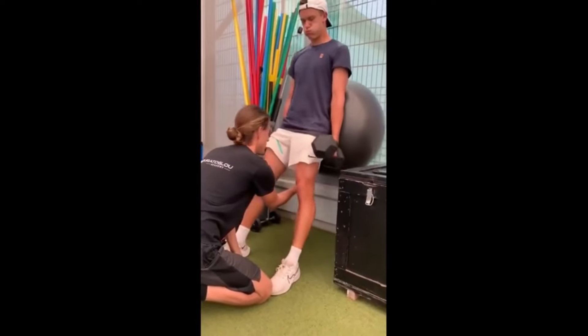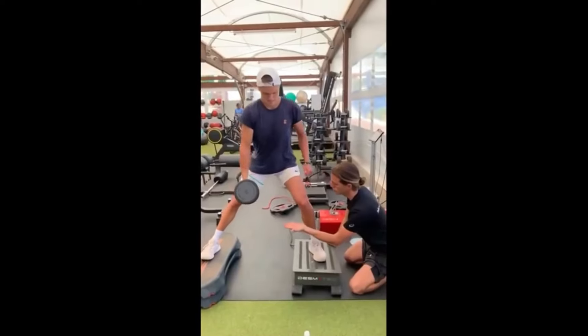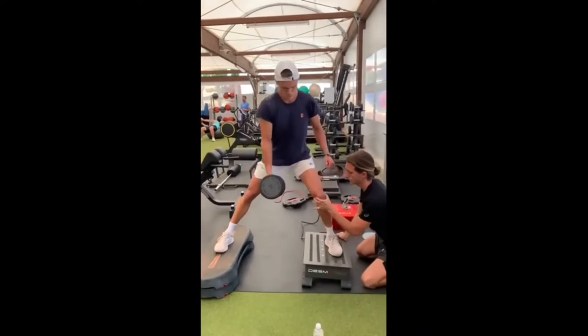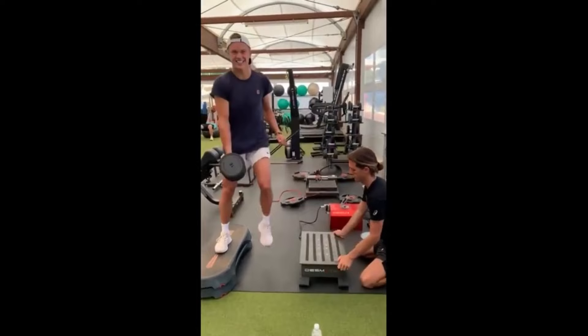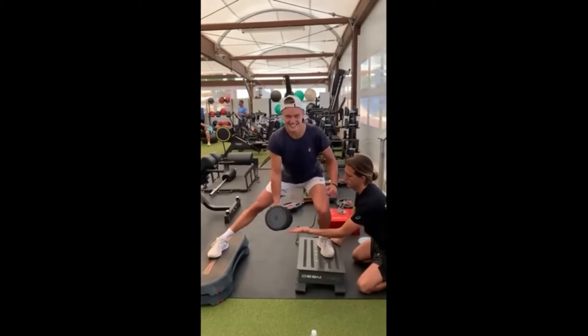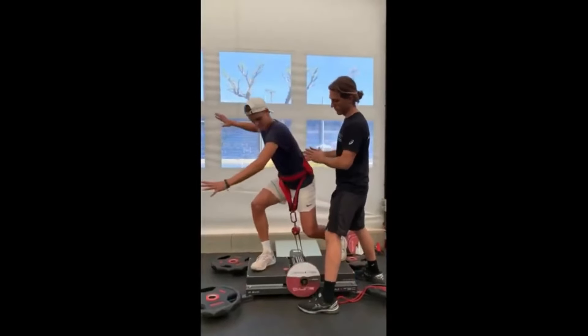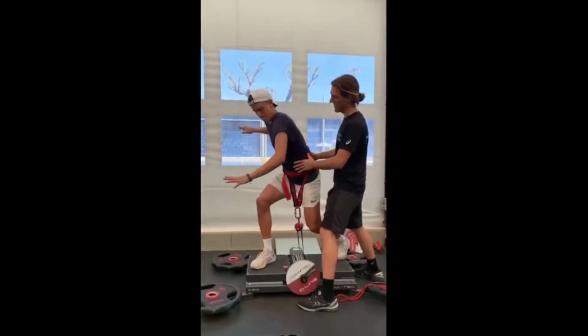But here's the kicker — the final exercise we reveal is the game changer that makes him an unstoppable force. Holger's energy, explosiveness and passion on the court are legendary. Stay tuned as we unveil his training secrets and show you how to elevate your game to the next level.